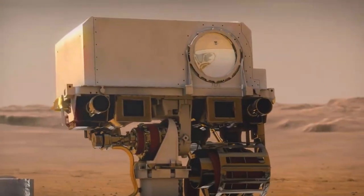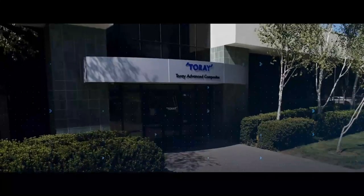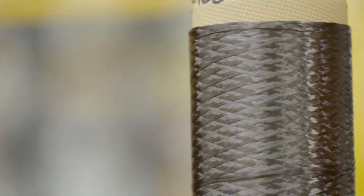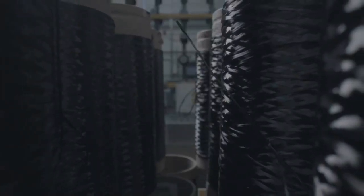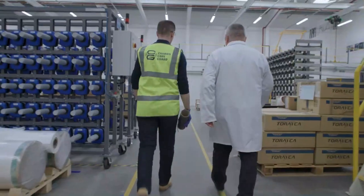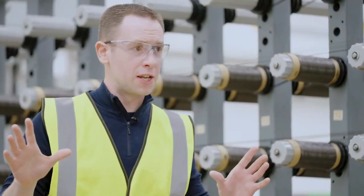Today we're at Toray Advanced Composites in Nottingham, one of the many global sites of the Toray Industries Group — the world's leading carbon fiber manufacturer. I'm here to find out more about the carbon fiber that goes into G-Shock Carbon Core Guard watches, meeting with technical support engineer John Jackson on the factory floor.